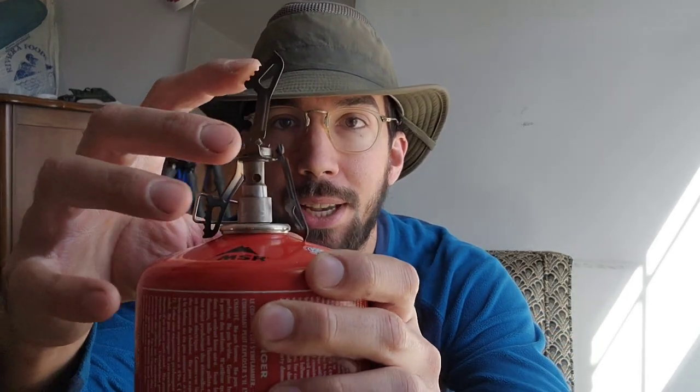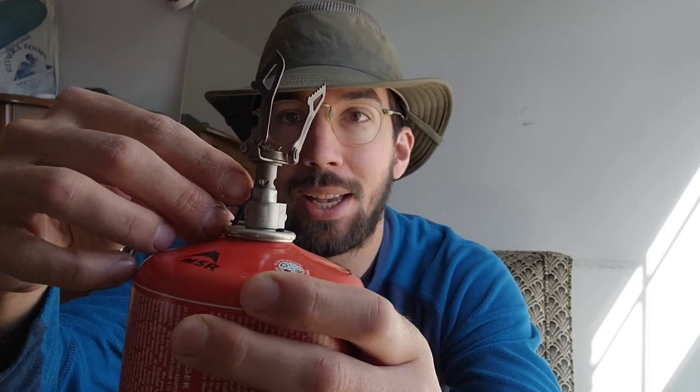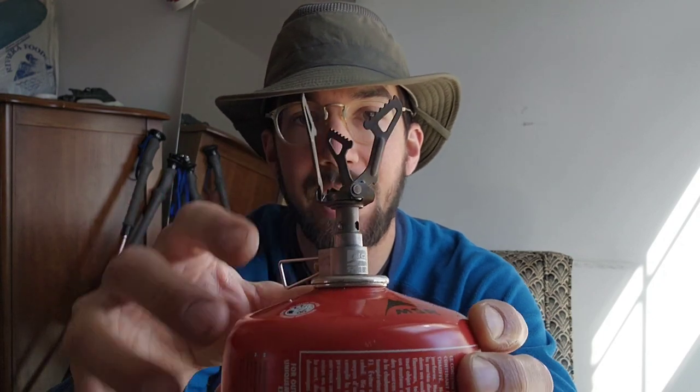It's all Toaks, but the stove is the BRS 3000T and I just did an overhaul on this stove. I took it apart, greased the o-rings, and greased the valve.